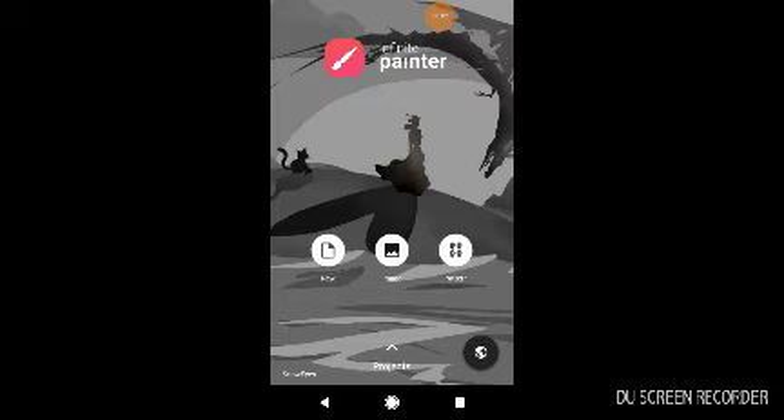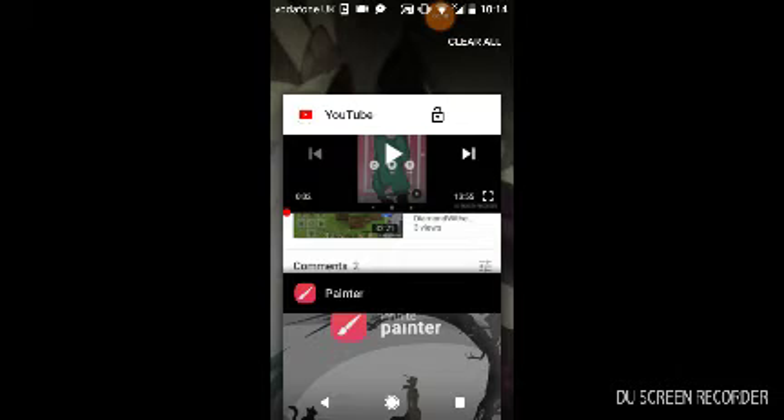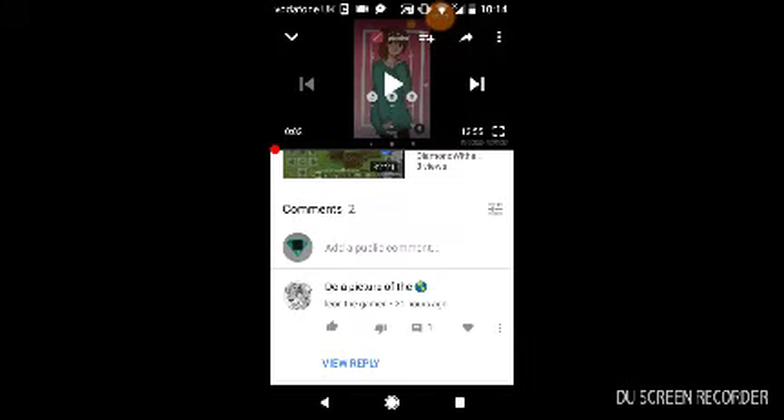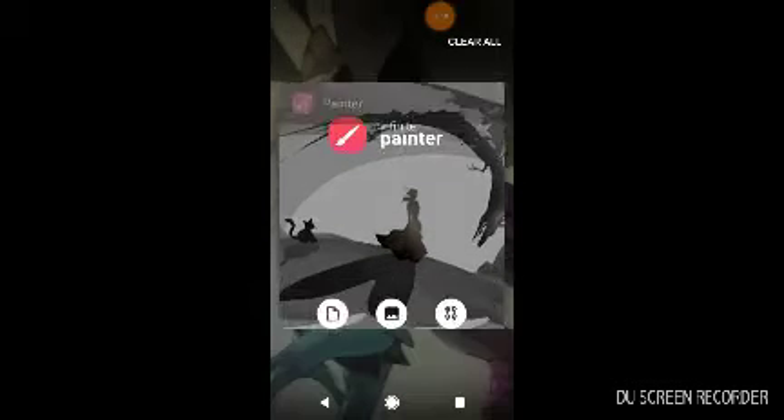Hey guys and welcome to another video from me, Diamond Wither, where today I'm going to be carrying on with Infinite Painter. On my last video, Leon the Gamer asked me to do a picture of the Earth, so that is what I'm going to be doing today.